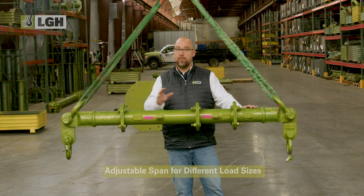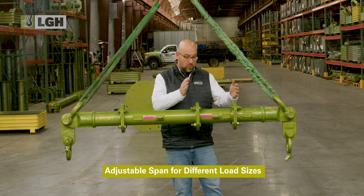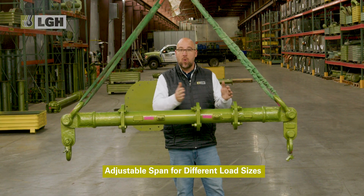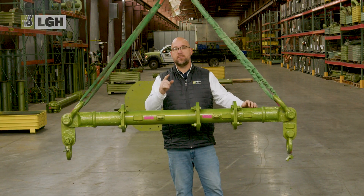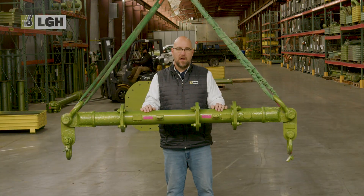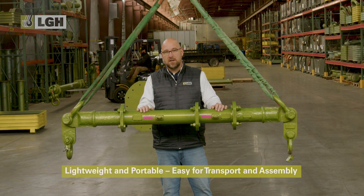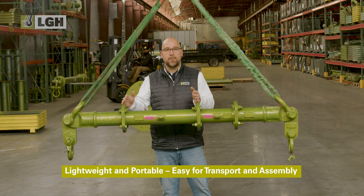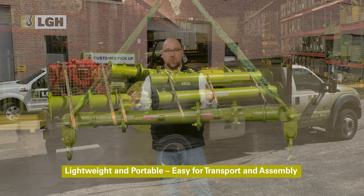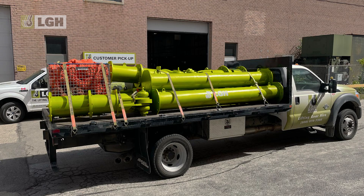Unlike traditional fixed length beams, modular spreader bars allow you to adjust the length or span by removing or adding sections. This means you can customize the beam length to fit exactly the lift that you need to do. Another major advantage of modular spreader beams is the lightweight design. Some components are so compact they can be transported in a standard truck or loading van. Instead of hauling a massive one-piece lifting beam, you can break it down into manageable sections.